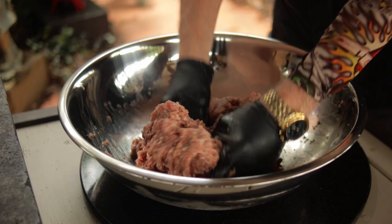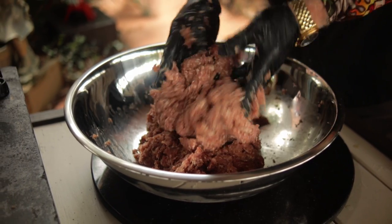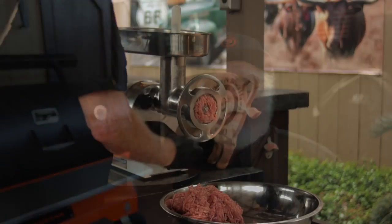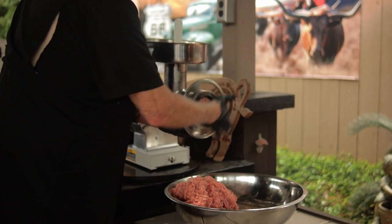The curing salt requires between 12 and 24 hours to protect the meat from Clostridium botulina bacteria — that's the bacteria that can cause botulism. The curing salt is considered an insurance policy. Ground meat is at much higher risk than a steak or a pork chop, and the danger zone for food temperature is between 40 and 140 degrees Fahrenheit. The jerky-making process will have your meat in the danger zone for a while, which is why we use the curing salt.